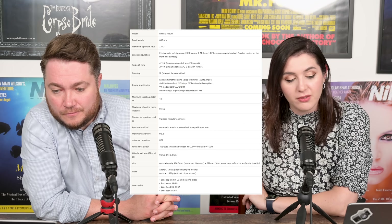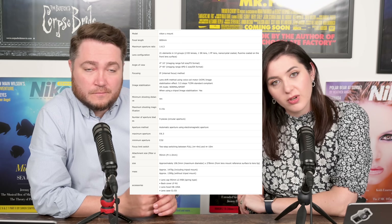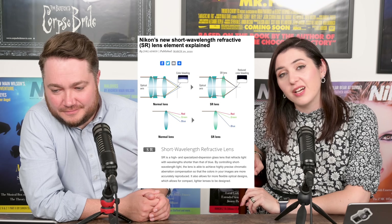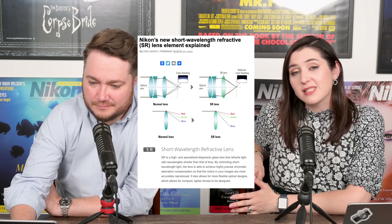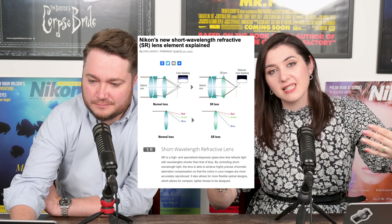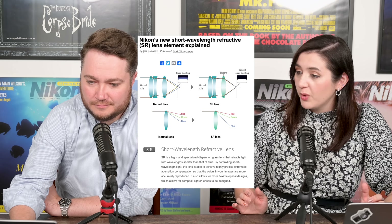Speaking of weight, it's 1,470g with the tripod collar attached, but you can remove it and the weight drops to just under 1,400g. The minimum focusing distance is 4m. We've got 21 elements in 14 groups, including two ED elements, one SR element, one PF element, and elements with nano crystal coat and fluorine-coated front element. The SR stands for Short Wavelength Refractive — it means you get less colour bleeding when light hits the lens, because of the way the glass refracts red, green and blue light.